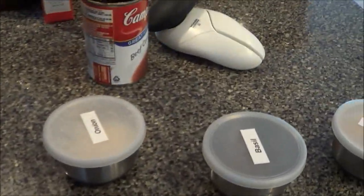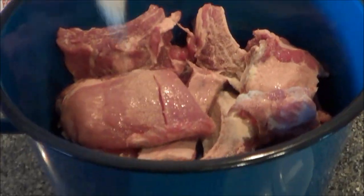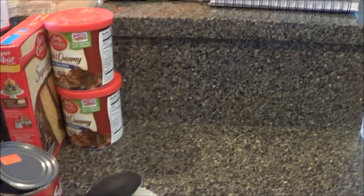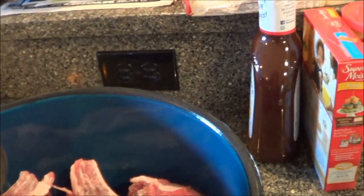Next step, we're gonna add some seasonings — we have onion powder, basil, and garlic powder. Usually we would boil them in water with beef bouillon cubes — that's how we actually make them. I'm gonna put all this on.